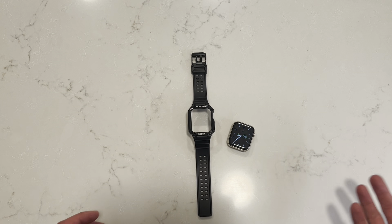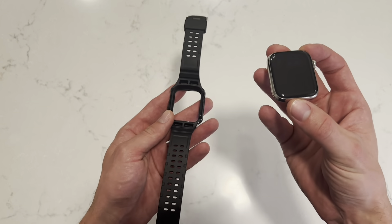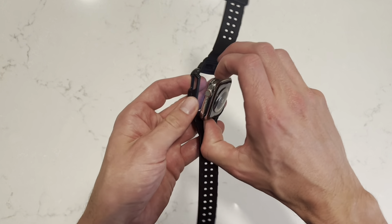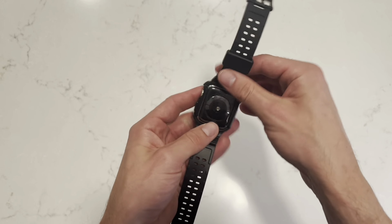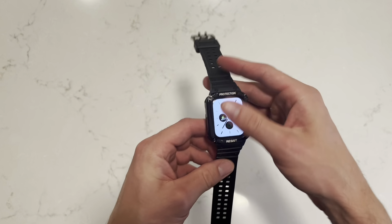Installing this into the Apple band is very simple. You just grab the Apple watch face, stick it in here, and it just pops right in. You can tell that it's nice and secure — it's not going to pop out of there.